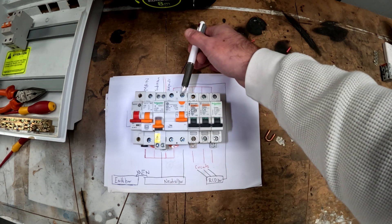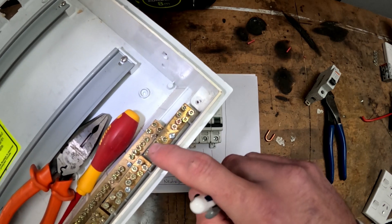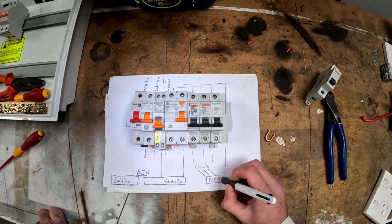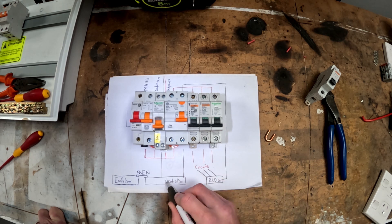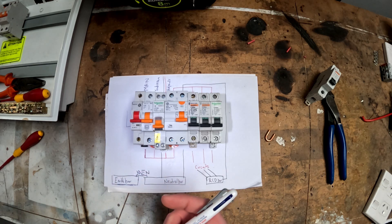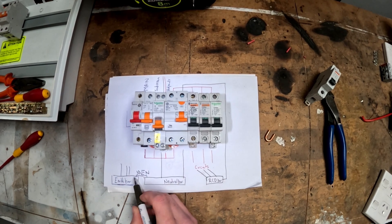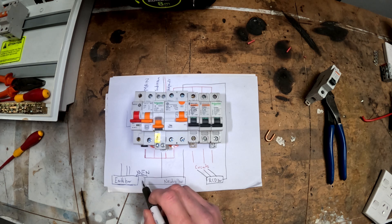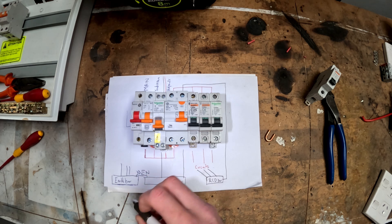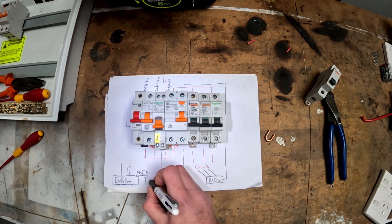Out of the other side of the RCD it goes to an RCD bar, which is one of these smaller bars just here. Circuit neutrals come back to this RCD bar, not to the neutral bar — if you bring them back to the neutral bar you'll trip the RCD. Then you've got an earth bar which will end up having all of the earths from your circuits on it and the MEN link. New Zealand uses an MEN system, so in all main switchboards — or all switchboards that have an earth peg driven — you should have an MEN link for it.